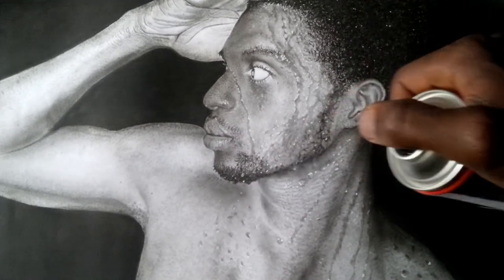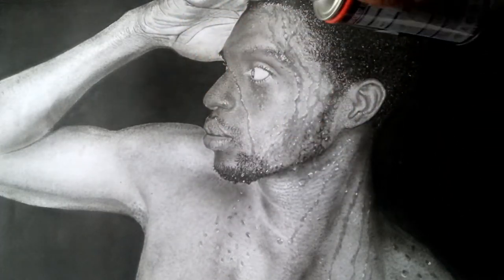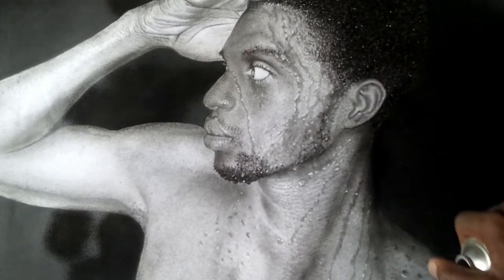This is the fixative spray I'm talking about. In order to work properly with the fixative, you have to shake it first in order to soften the substance inside and make it easier to spray.